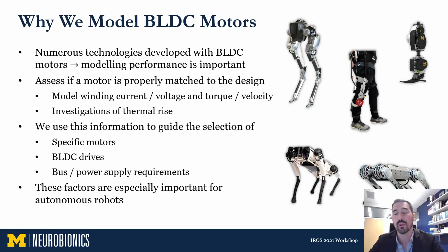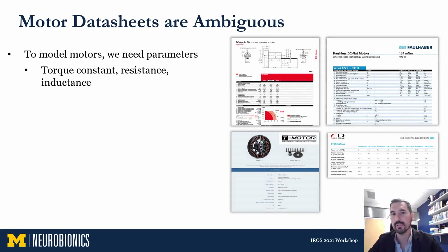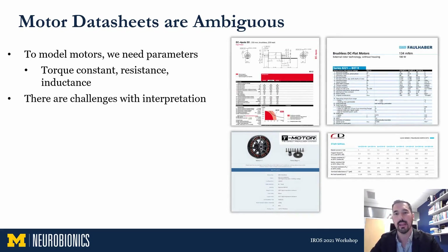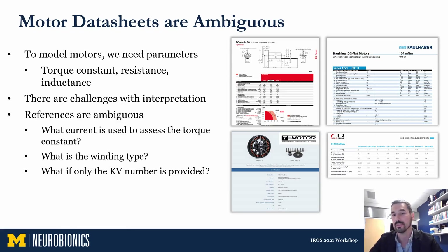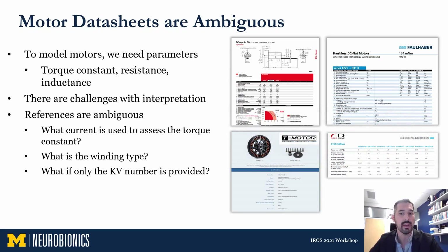We use this information to guide the selection of brushless motor drives that commutate these motors, in addition to bus power supply requirements — how much current or voltage is required. These factors are especially important for autonomous wearable robots that have to carry their actuation and power supplies, so we want to make sure these systems are as efficient as possible and not carrying unused actuator mass. To model brushless motors, we need the motor's torque constant, winding resistance, and winding inductance. We typically use motor data sheets for these parameters, but there are challenges: the constants are often ambiguous with respect to certain currents or voltages being referenced, the winding type is not usually provided, and oftentimes the motor kV number is the only number provided.